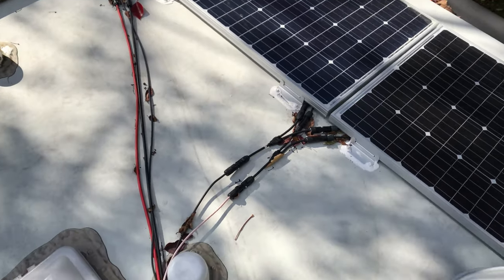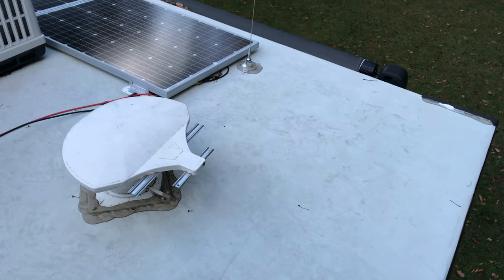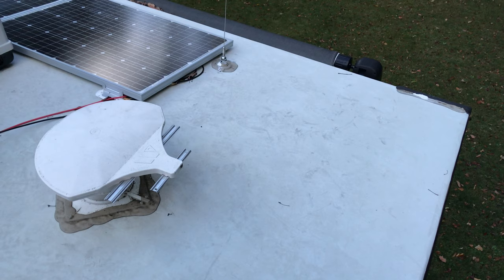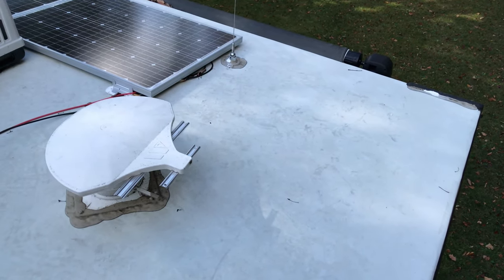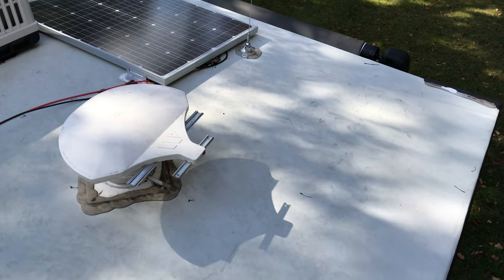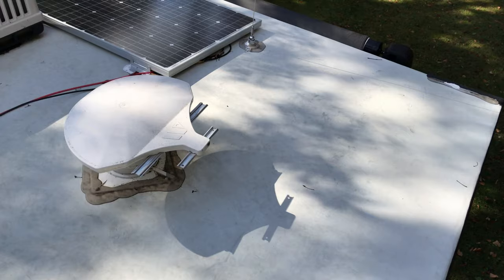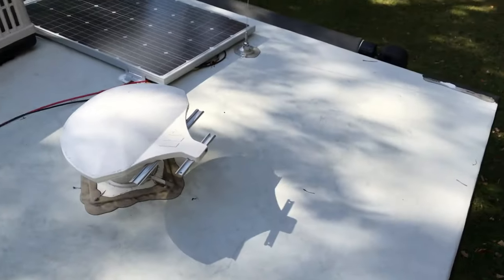I'm actually debating putting one more solar panel right here for a total of 600 watts. Solar panels are inexpensive — about a hundred dollars — so focus more on the batteries, the automatic transfer switch, and your pure sine inverter. I think I'm going to get one more for a total of 600 watts.